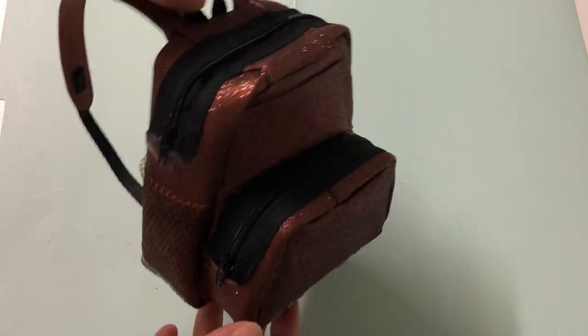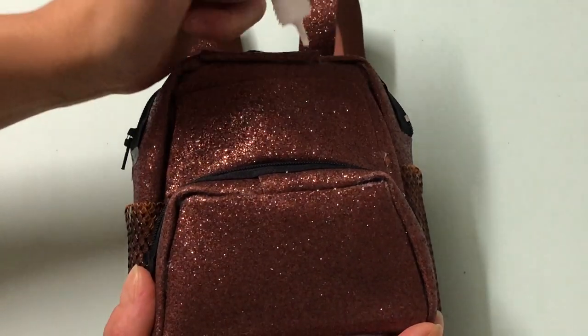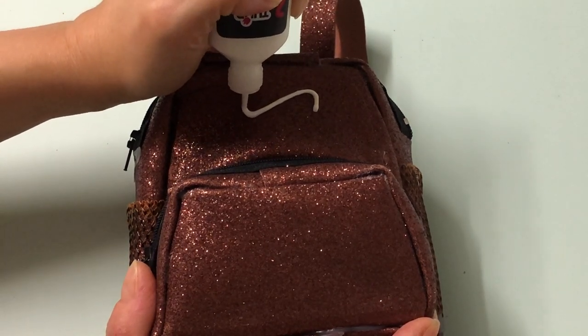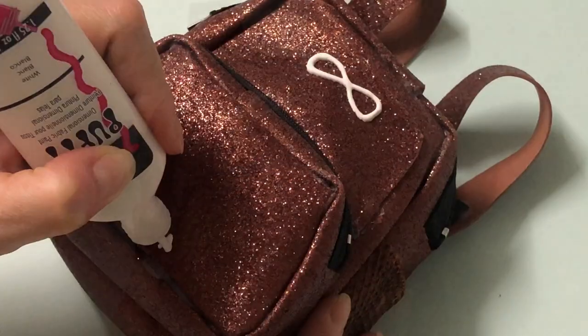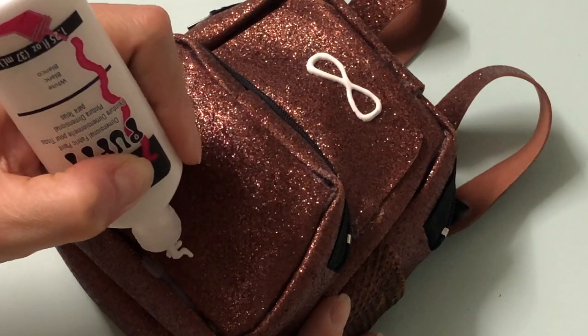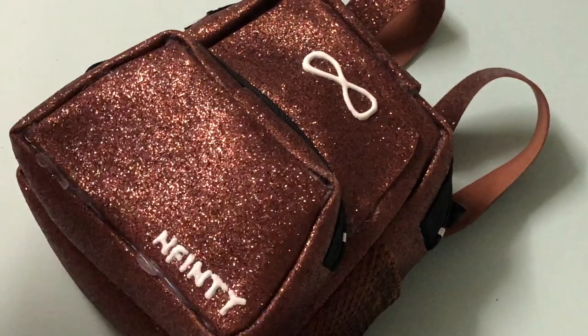Now that the backpack is complete, we can work on the details. With white puffy paint, draw the infinity logo in the middle of the top pocket, then write out the infinity text. I should have double-checked myself, as I forgot the second I in infinity. Oh well, now we have a truly unique backpack!